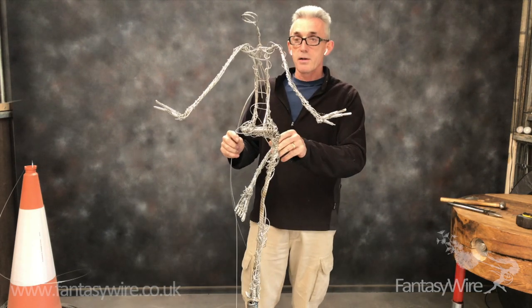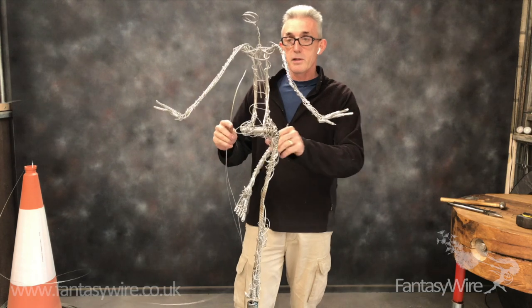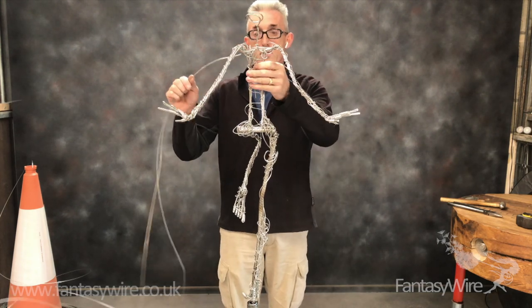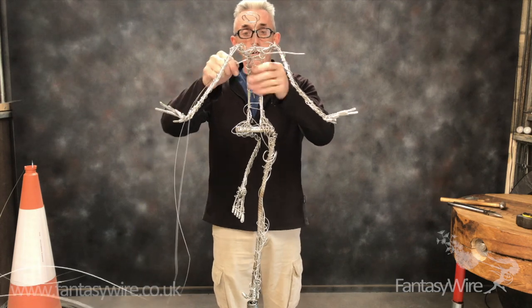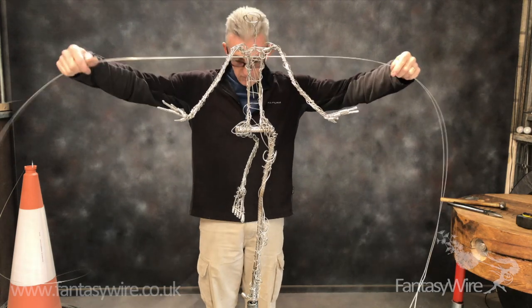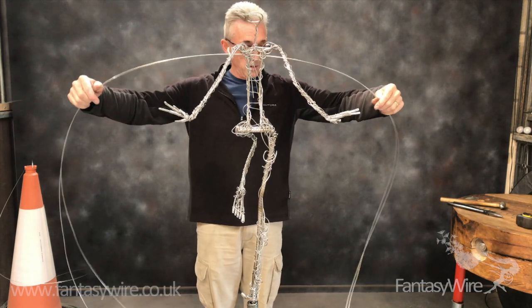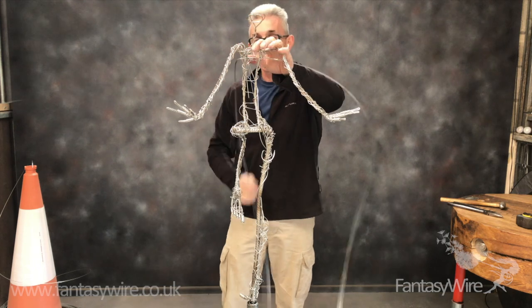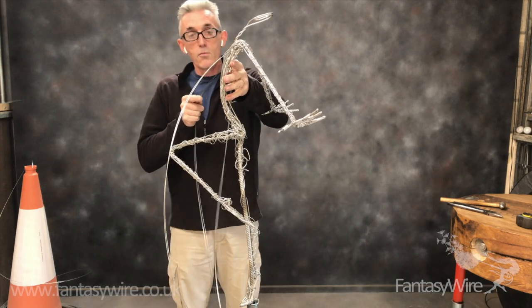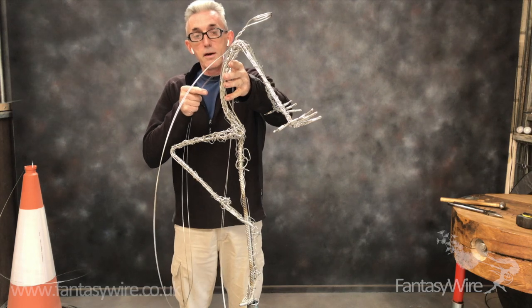So I'm just going to start by building out a little bit of the rib cage. You build out the rib cage, build out the thighs early on. Take the wire through, put it through anywhere to roughly the midpoint, and then just start to layer this wire in to bulk out the figure.